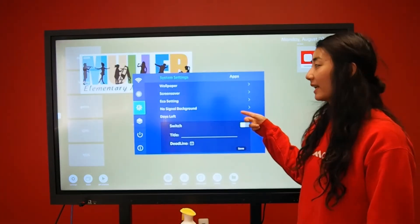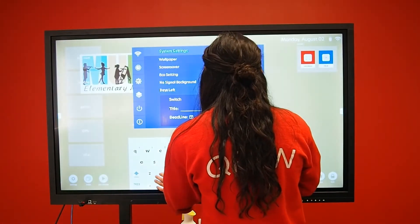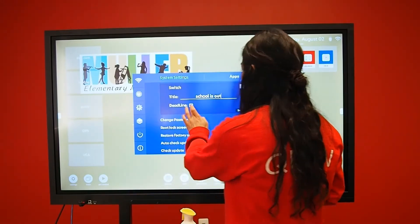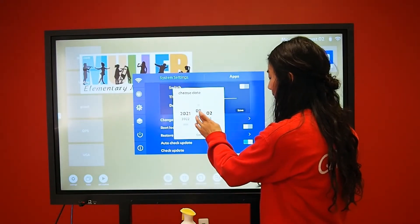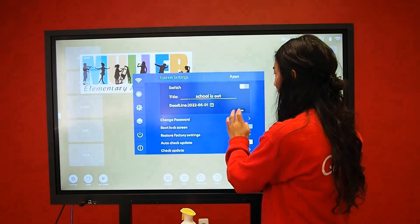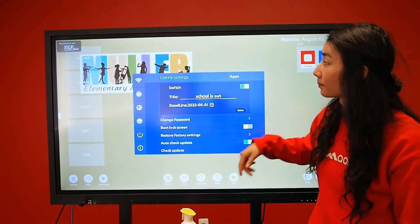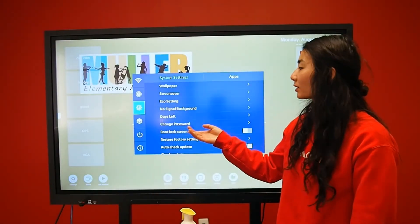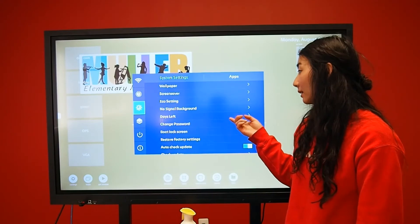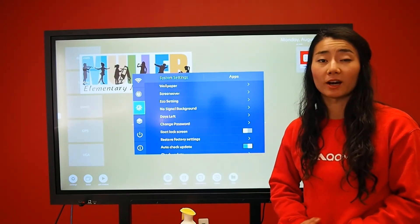You can select a countdown watch and turn it on by selecting the switch — it will appear on your screen. This settings menu is also where you go to change or add the password of your display, and to select if you want to lock your screen when you boot up. When you turn on your screen, it automatically locks the screen.